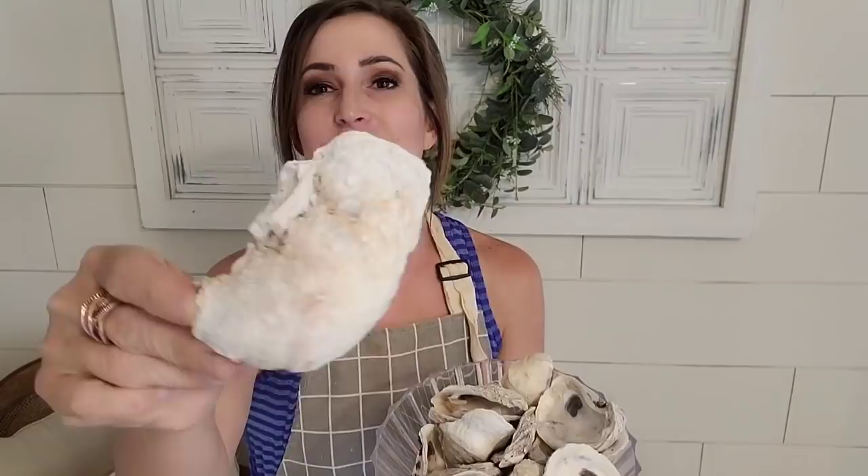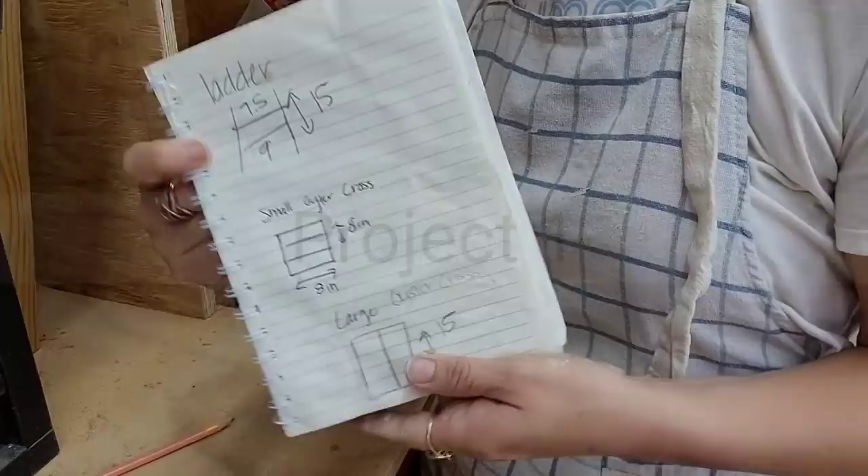They're just like a very beachy, coastal, but also a very traditional look. So I love using them in my personal decor and for my pieces for resale. So let's go ahead and get started on these projects.